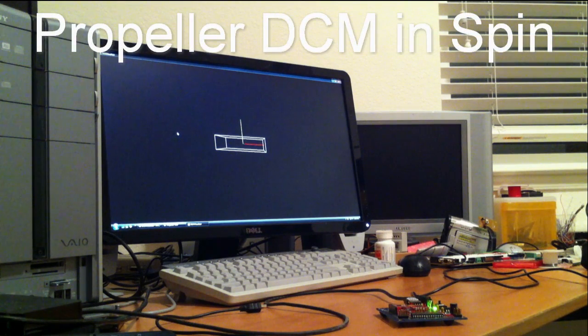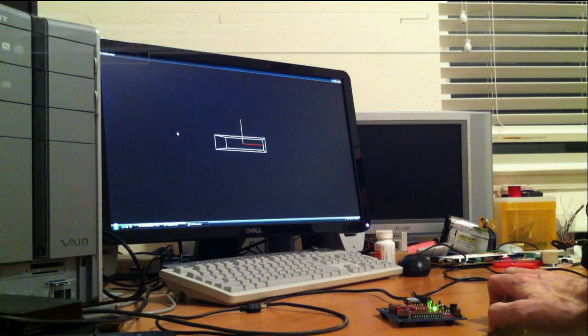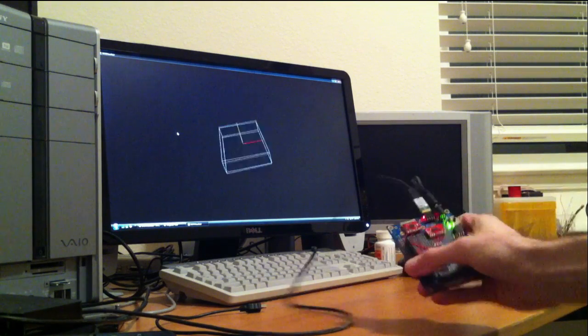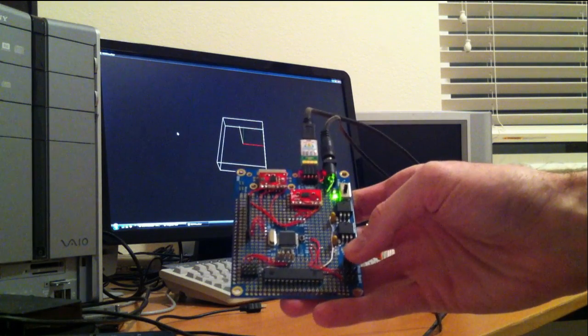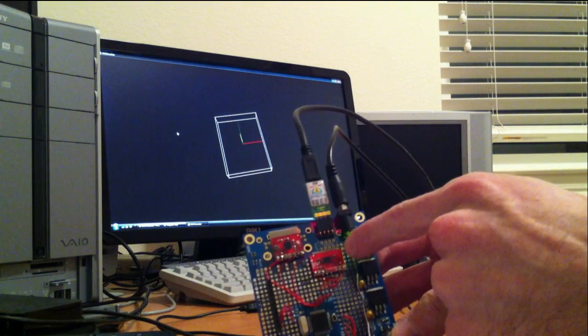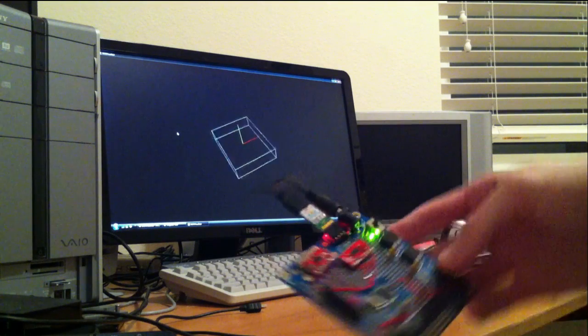So this is meant to be kind of a tease at this point. It's just a demo of something I've been working on, porting the discrete cosine matrix IMU code to the Parallax Propeller. This board here is just a standard Parallax Propeller protoboard. It's got a digital gyro and a digital accelerometer on board, and that's it. There's no magnetometer, there's no GPS or anything.